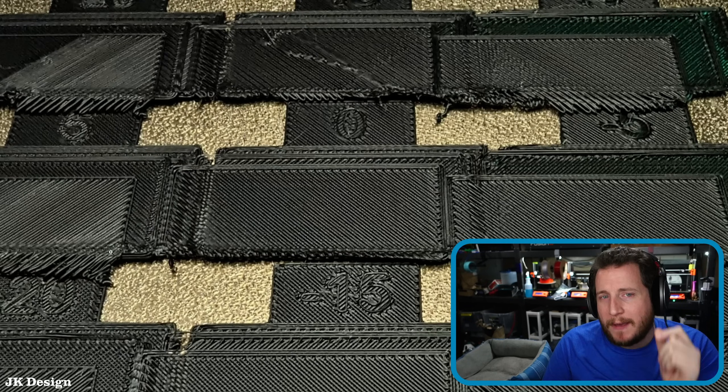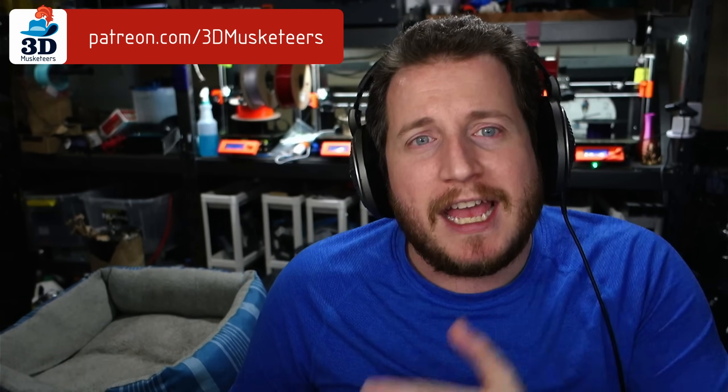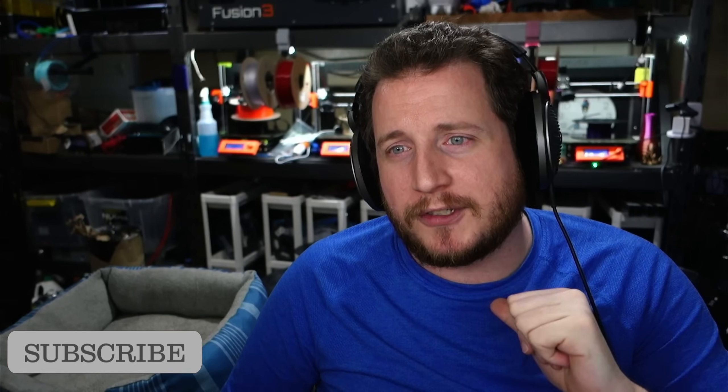Remember, if you want to come hang out with us on our super secret Discord, you can join via Patreon, PayPal, or YouTube channel membership via the links in the description down below. And hey, while you're down there, leave a like and get subscribed — costs you nothing, helps the channel grow.